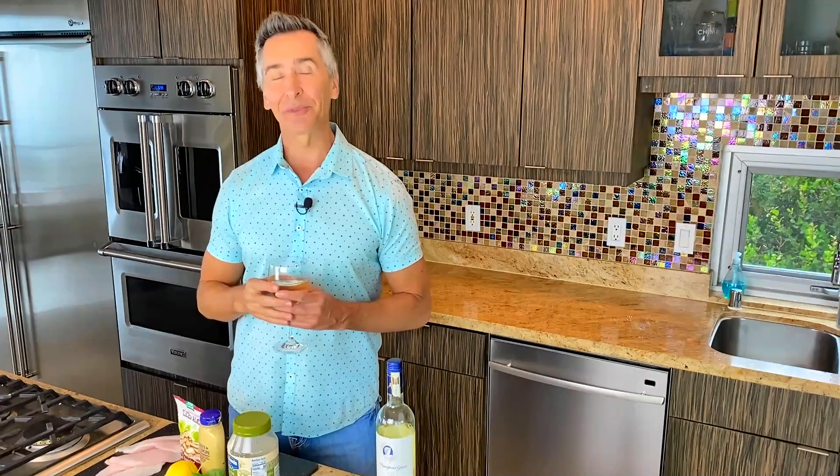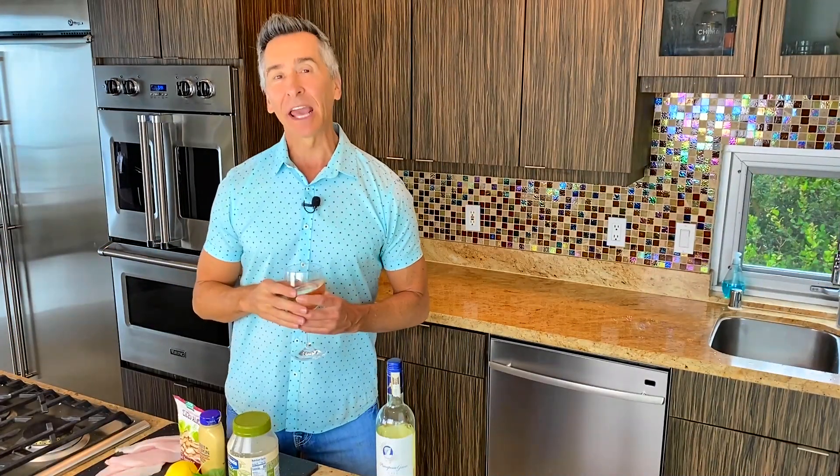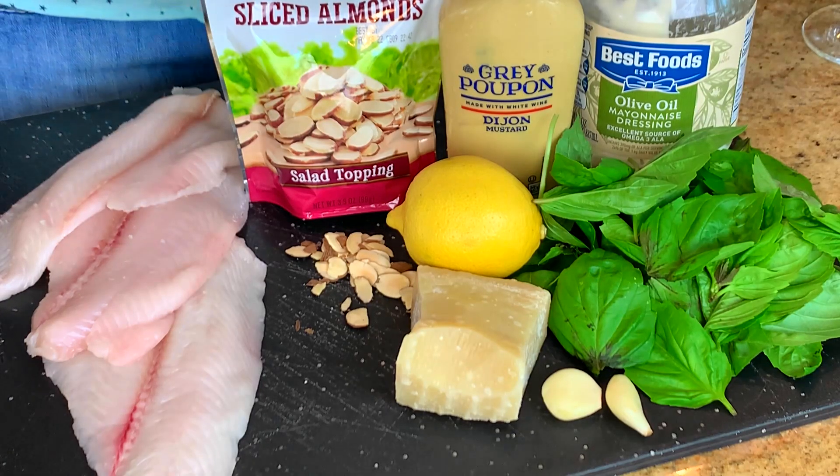Hi, my name's Jeff Makarevich, and welcome to Wine and Dine with Jeff. Today we're doing this easy basil aioli fish with an almond crunch that you will fall in love with, and I'm pairing it today with this spectacular Italian Gavi. We'll talk a little bit more about that later, but let's just show you the few ingredients that are in this.